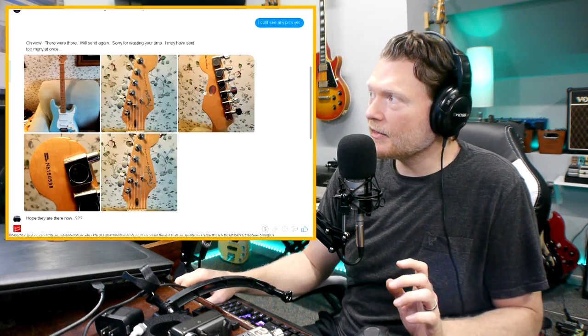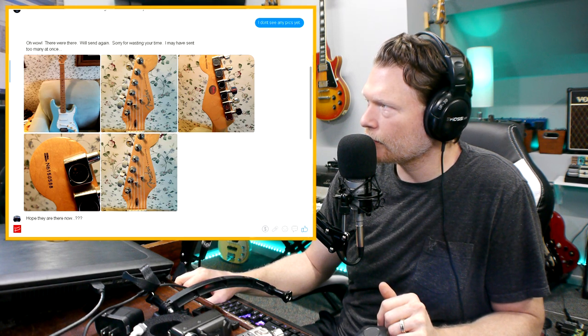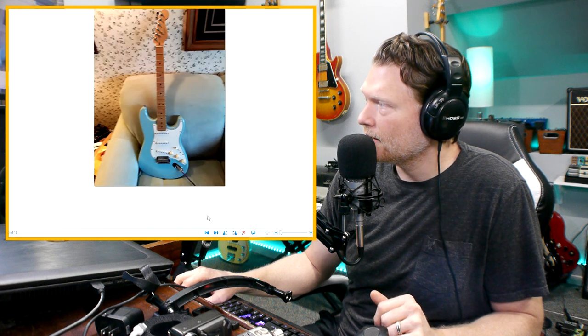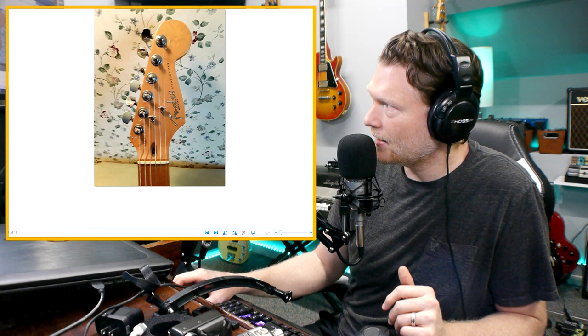The reason why two string trees could be a red flag is if you're taking a Squier guitar, rubbing off the logo, and putting a Fender logo on it — it's going to have two string trees, or at least a hole where the second string tree was if you removed one. So it's one red flag among other things you need to look for. It's not that two string trees automatically means it's fake.